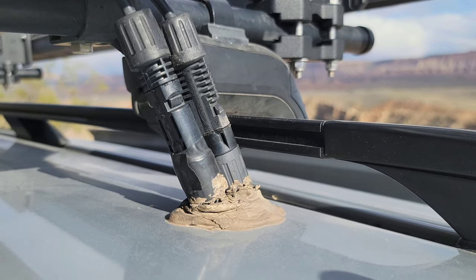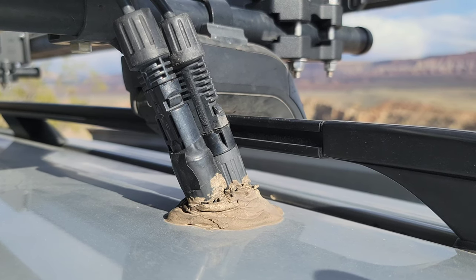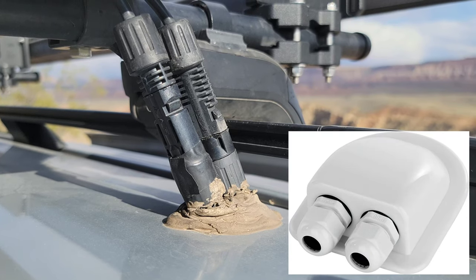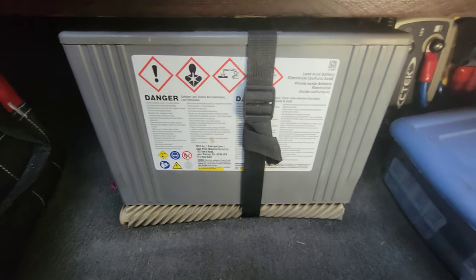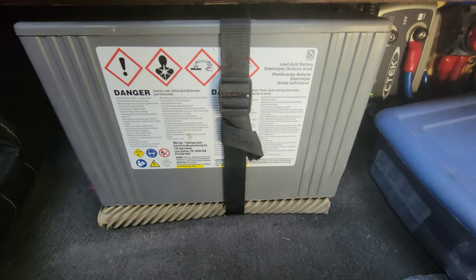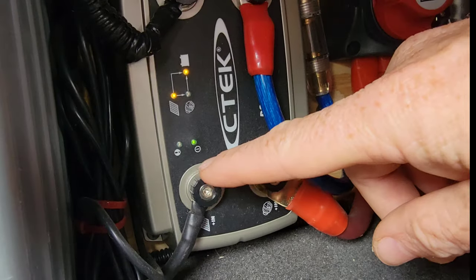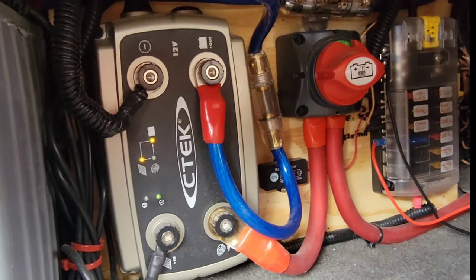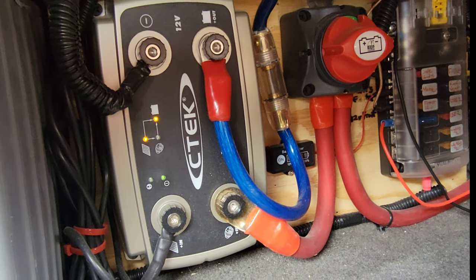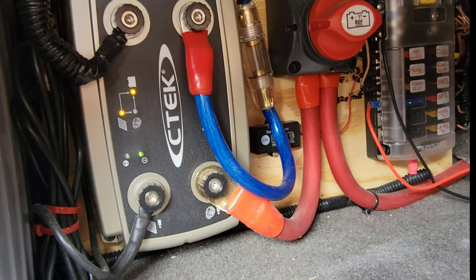Here is where the positive and negative solar cables go through the van — I drilled a couple holes and then used grommets and die-core to seal it up. I am going to redo this and use a better housing solution. This is my sealed lead acid battery, about 100 amp-hours — it's been working just enough to keep everything running in the van. From the solar panel it intersects here with my CTEK solar controller. Unfortunately they don't make this anymore, but it's been great because it works as a battery isolator and solar controller all-in-one.